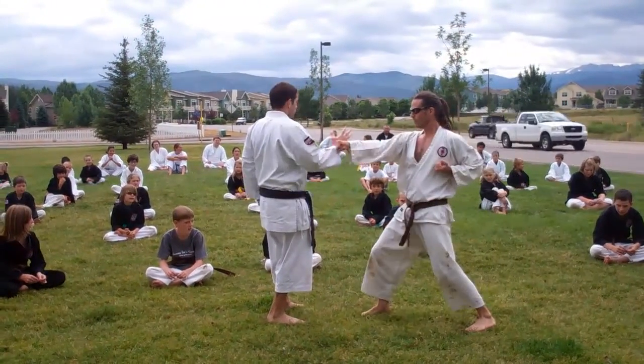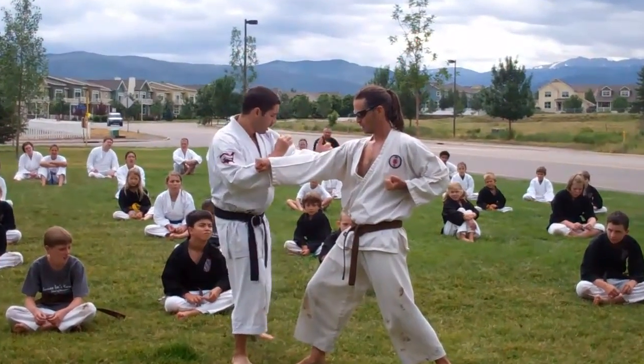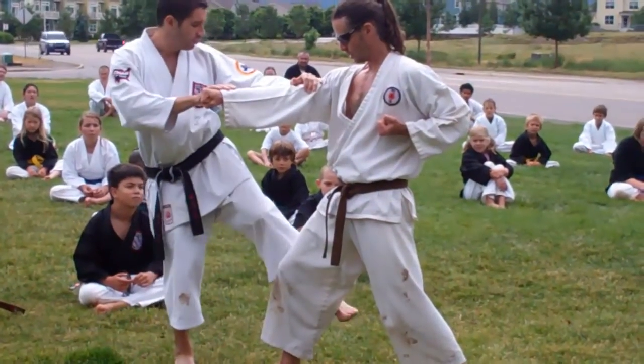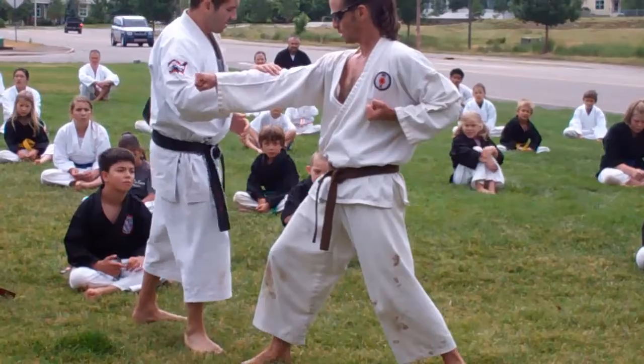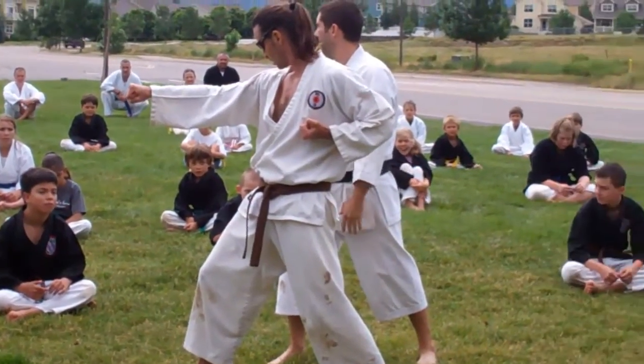He punches. Double block this way. Kick the back of the leg — don't really hit him. Step. When you do that, step this way. Look how he's facing behind him now.